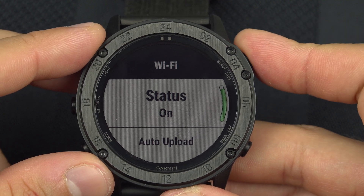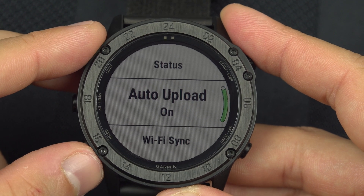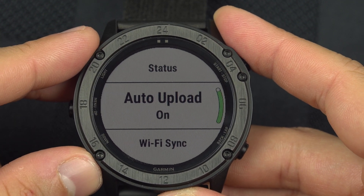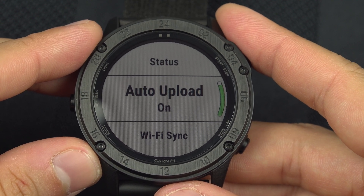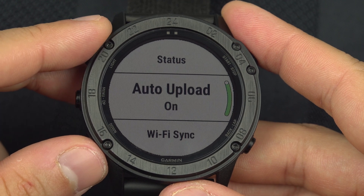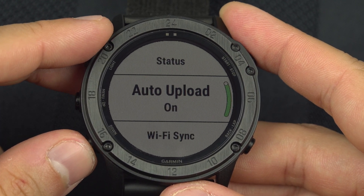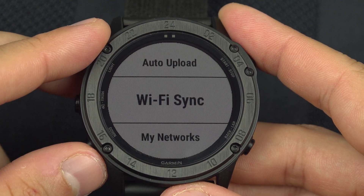Select Wi-Fi and from here you can enable or disable it. If you scroll down, you have the auto upload feature. This means that if your watch is not connected to a phone, at the end of your activity, the next time you are nearby your Wi-Fi network, your watch will upload your activity automatically.